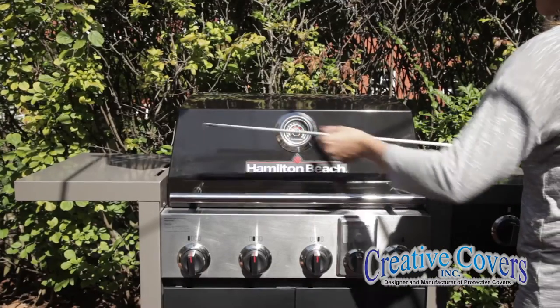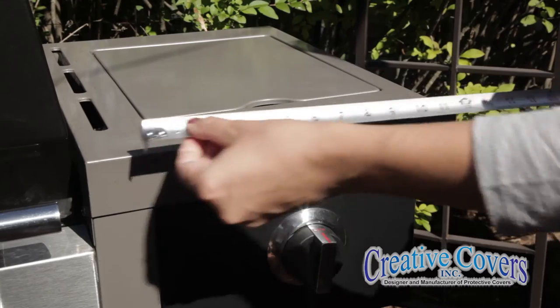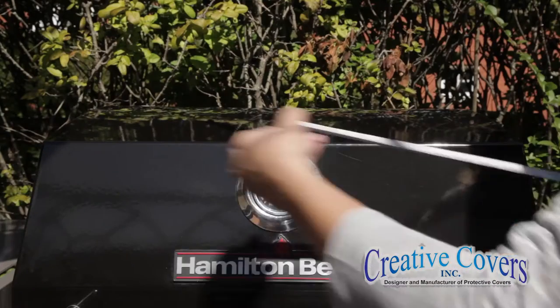All we need is a few measurements to make a custom grill cover for you. The overall length from side to side, the width of each shelf, the depth of the shelf front to back, and the width of the grill hood.